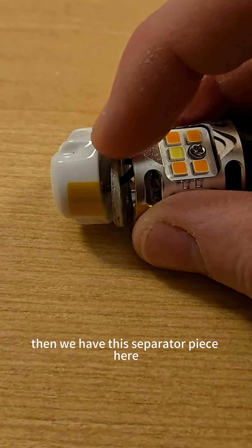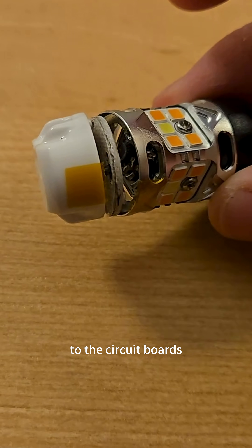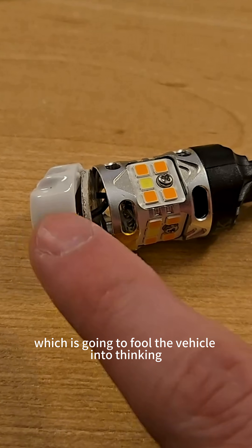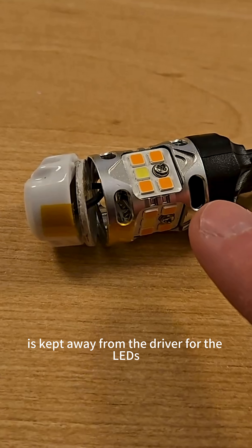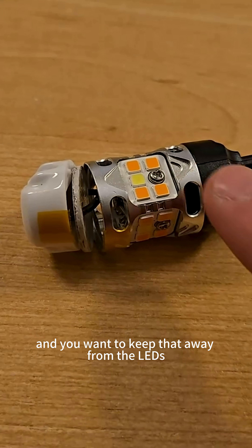Then we have this separator piece here in the center, this piece right here. And you can see it's connected inside to the circuit boards. This is good because it keeps the defeating resistor — which is going to fool the vehicle into thinking there's a regular bulb here — kept away from the driver for the LEDs. That's good because this is going to get very hot and you want to keep that away from the LEDs and the driver.